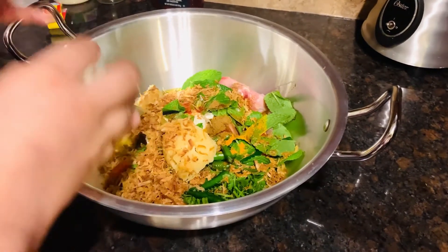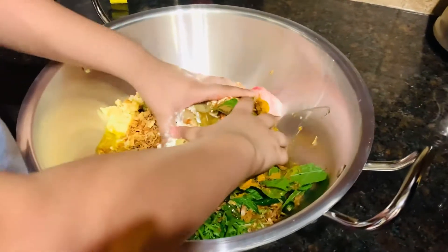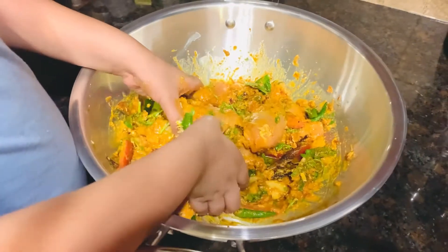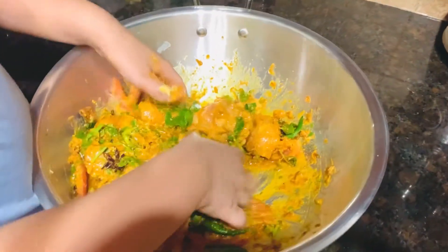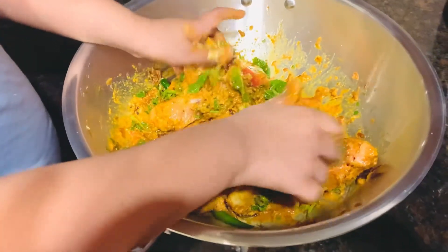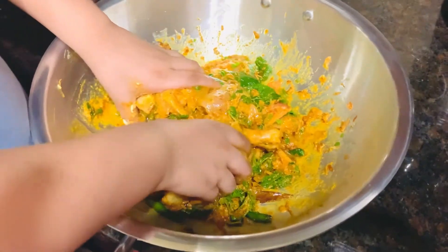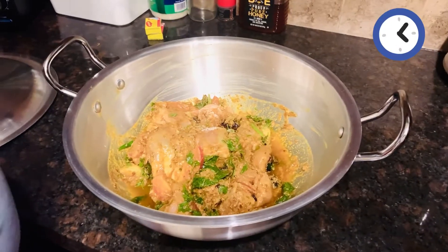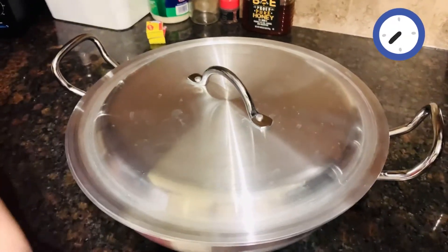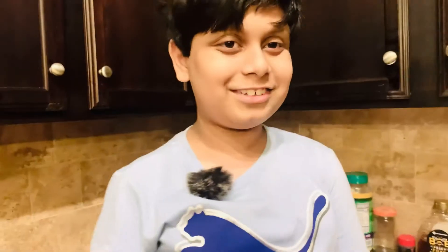You don't need salt because the Biryani spice already has salt in it. So we need to mix it very well. I'm going to leave it for two hours and then I'm going to show you guys how to cook it. Close it up, and when the masala goes into the chicken after two hours, it's going to be very juicy.